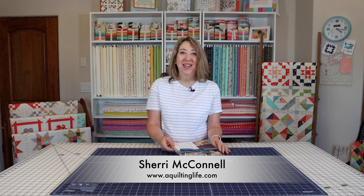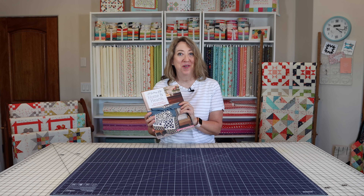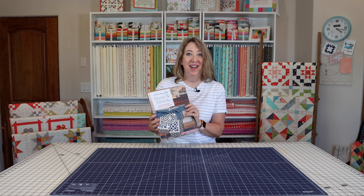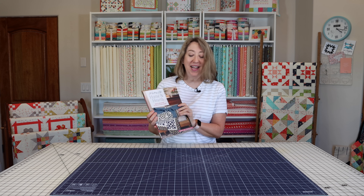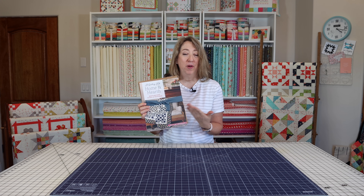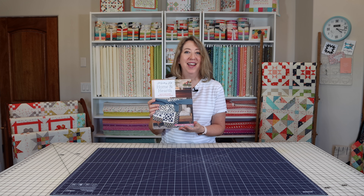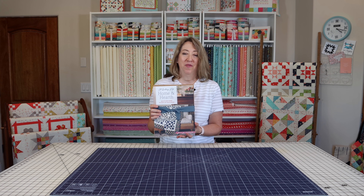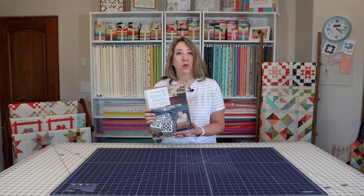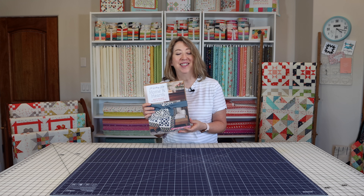Hi, it's Sheri from A Quilting Life and I'm stopping in today to share a little bit about my upcoming book, Home and Hearth: Quilts and More to Cozy Up Your Decor. This book is published by Martingale Publishing and it's going to be available in September, just around the corner. This is actually the preview copy that ships by air ahead of all of the rest of the books — it just came today and I can't wait to show you all of the wonderful quilt patterns you'll find inside.